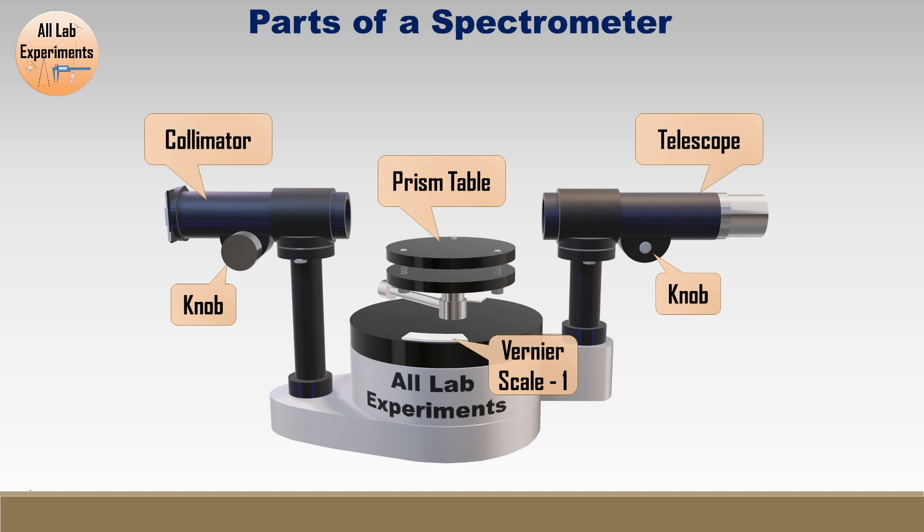Towards the left-hand side we have a slit from where light enters the collimator. There are also other attachments: the table lock screw is used to set the height of the prism table, and the table adjust screw is used to level the prism table. Now let's move to the main part — how to set a spectrometer.